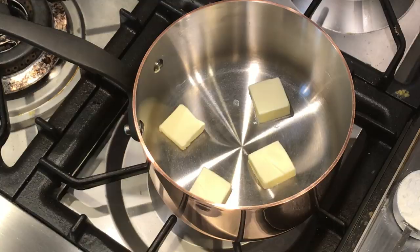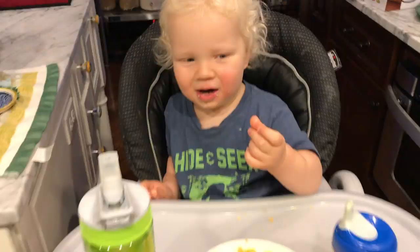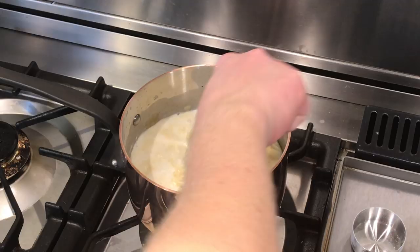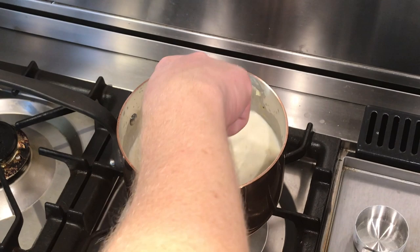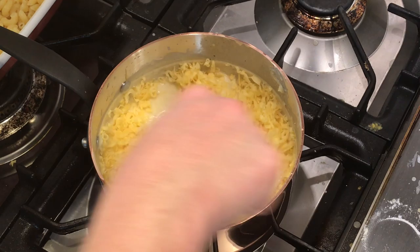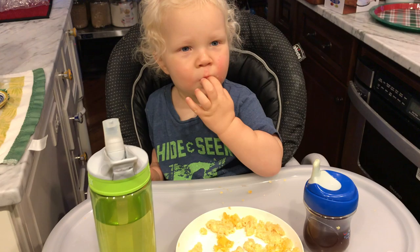Next test: a bechamel sauce — not for some fancy French dish, but for real-deal homemade mac and cheese. I melted some butter, added flour and spices, cooked it a few minutes, then whisked in cold milk. As I brought the milk up to a simmer, I stirred often and didn't get any scorching — no hot spots. This is also where the hardness of the stainless steel cooking surface proves its advantage: I wouldn't use a whisk like this in a softer tin-lined pan. The sauce thickened nicely, in went cheese, pasta, bread crumbs on top, into the oven — and it turned out great.